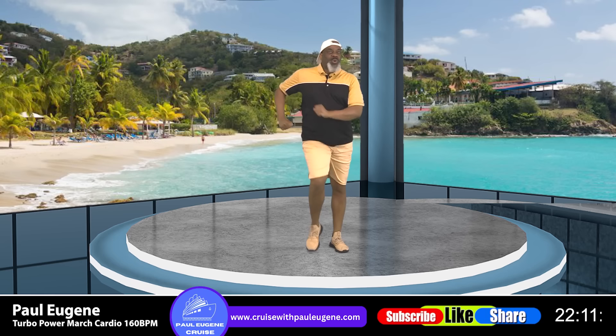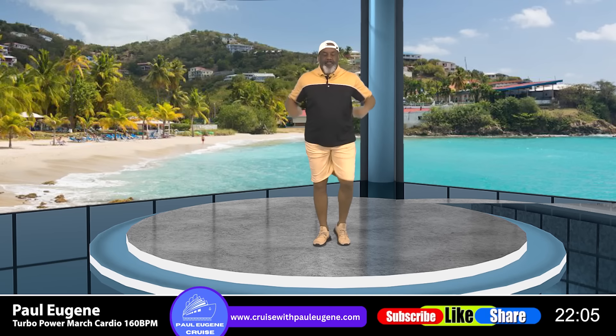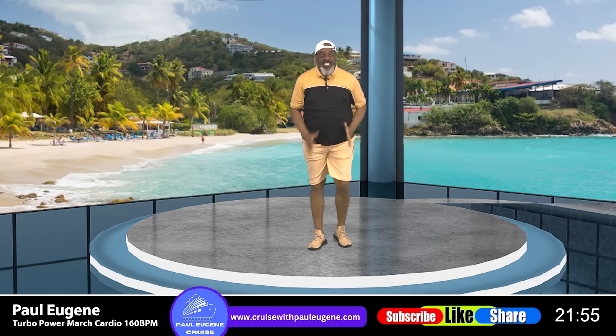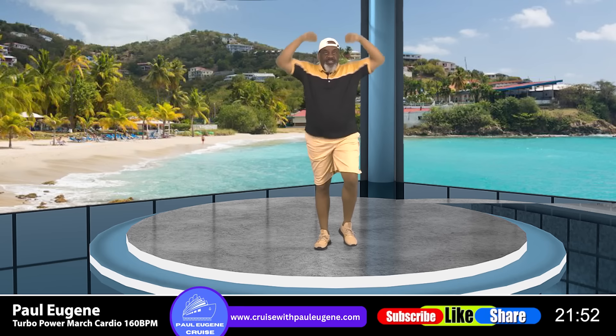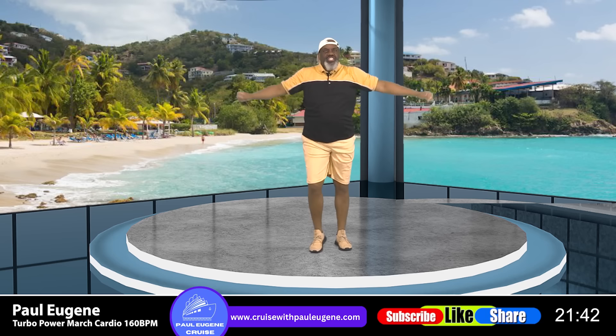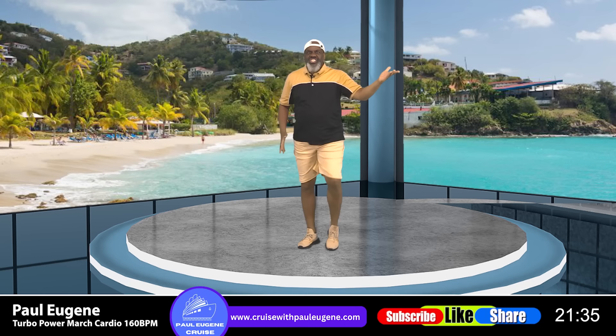Drop your arms, pump up. And back. How did you do? What is your heart saying to you? It's saying, 'Paul, bust me out.' Up, out, yes, easy going. You can do it. Pump it up there. And power march. Did I say power march in place? You know the deal — power march, let's go.